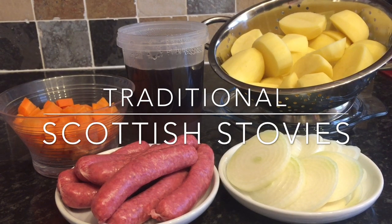Traditional Scottish stovies are absolutely delicious — it really is comfort food at its absolute best. It's also a simple one-pot dish made on the stove top, and I think that's probably where the name comes from. I grew up in Scotland and we'd have this quite often. The meat element of the dish varies depending on whereabouts you live — for example, in Ayrshire on the west coast we use square sausages, also known as Lorne sausage. My mother from Glasgow made hers with mince beef, and my gran used whatever was left over — stewed beef, roast beef, mutton, anything really.